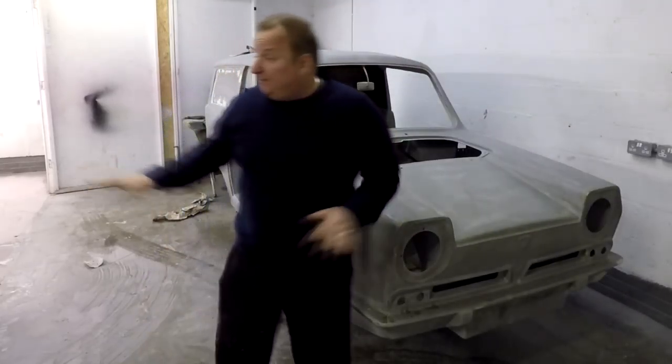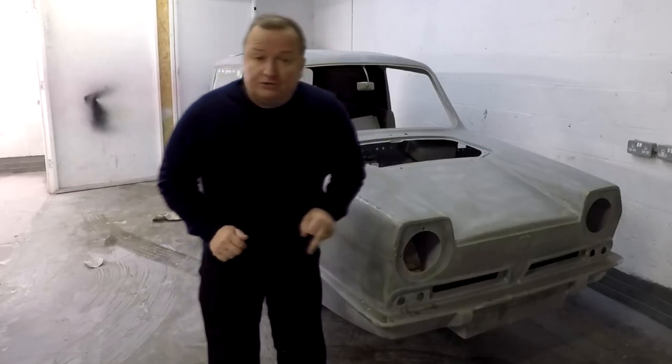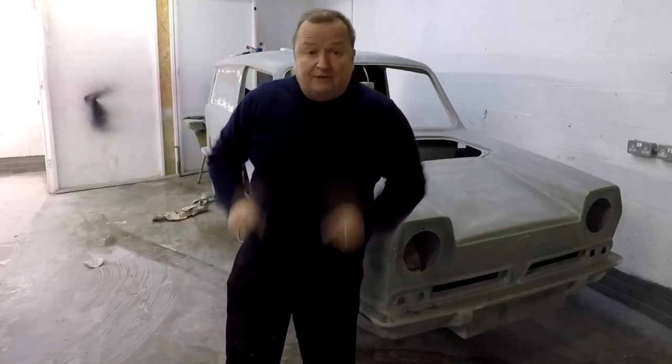Hi folks, back down the unit again. We're just having a bit of a clear up down here. We've moved the throttle around. I've got a little bit more work to do on that, and I'm going to sand the doors down, so I'll see you in a minute.